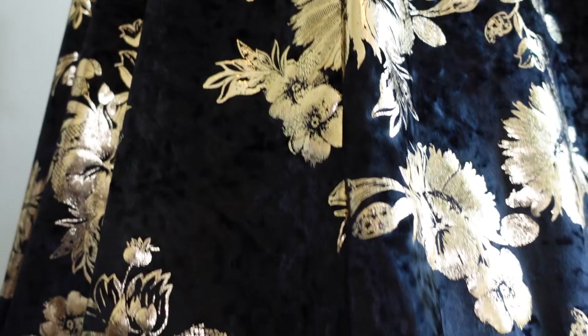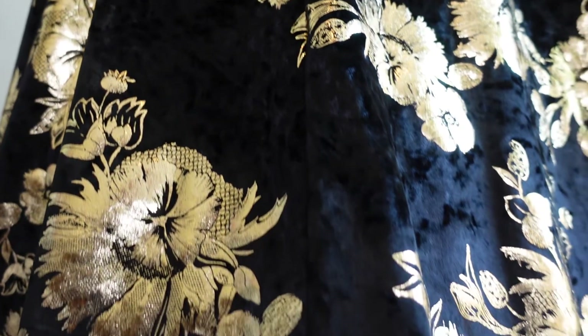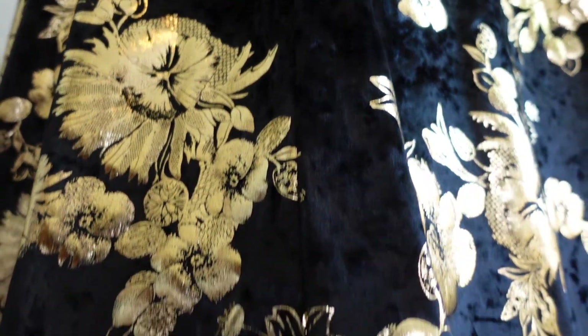Hi friends, it's Tilly and we're nearly at the end of our Evil Queen journey. The last piece of the costume is the cape. This was fun to make because it adds a lot of impact without being quite as challenging as the other pieces of the costume.